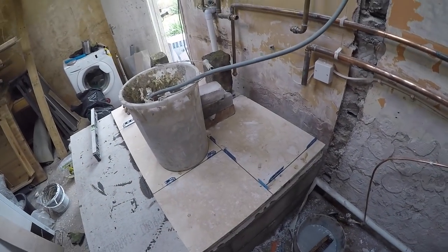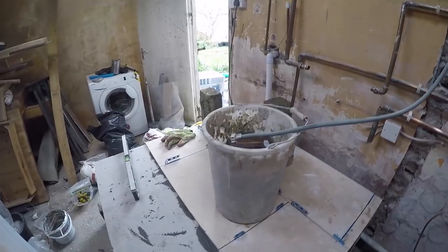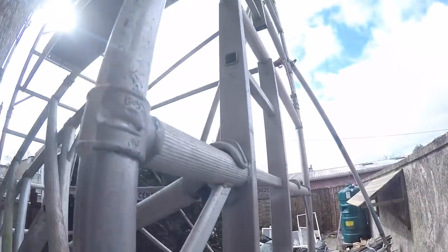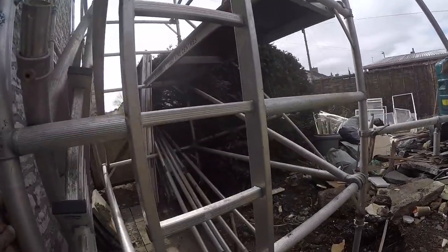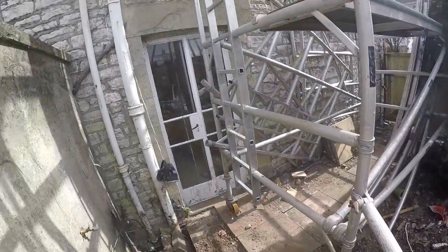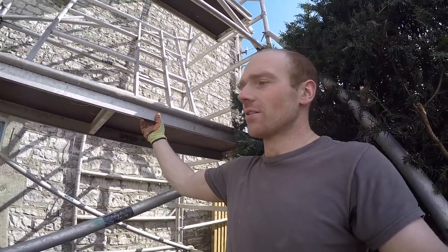Now I'm going to finish putting the scaffolding up and get the flue down the chimney. This is as far as I got — three levels — and I've just picked up another two from a friend. We should be able to get right up to the top now. Up to eight meters and it's getting a bit hairy, but luckily there's no wind today and everything seems pretty solid.